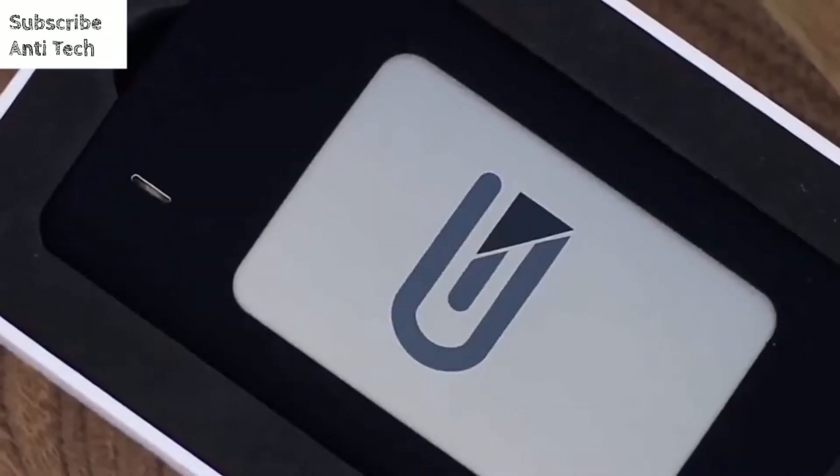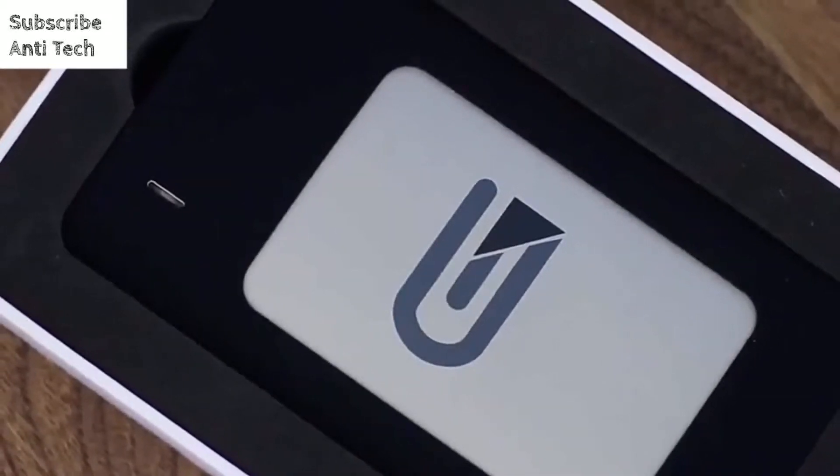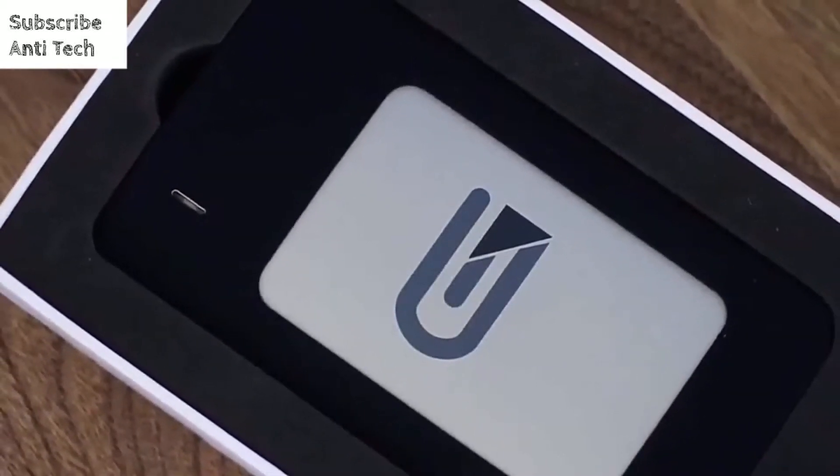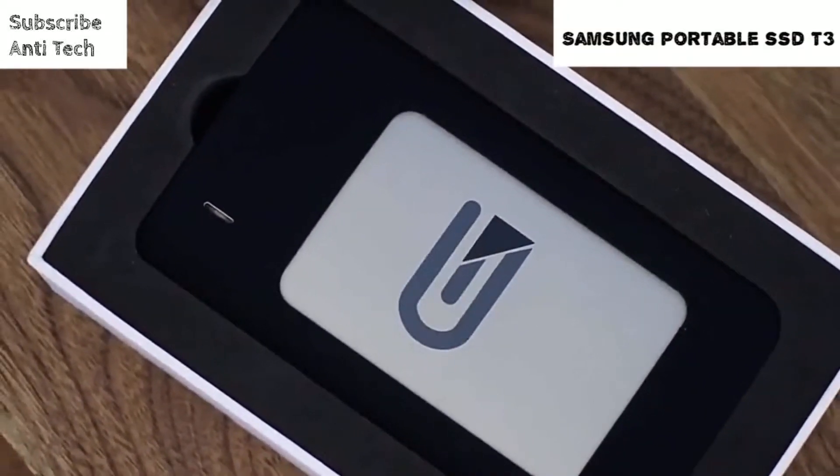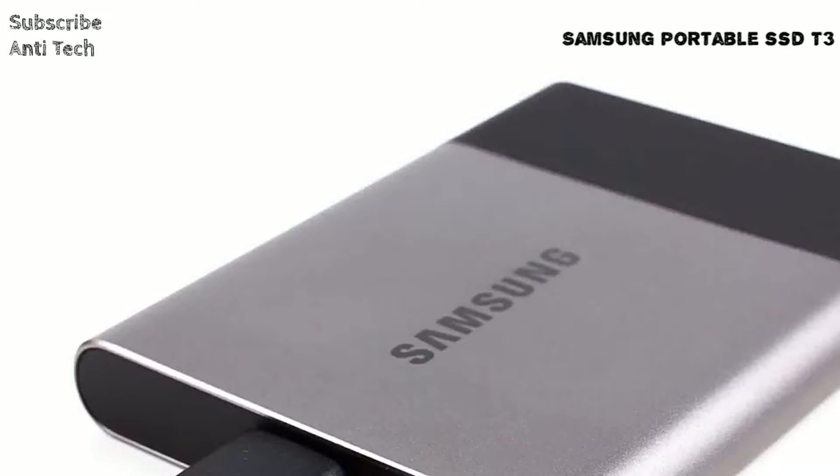Available in 275GB, 525GB, and 1TB capacities, the prices go from $150 to $250, and it includes a port and a USB Type-C to Type-A cable.